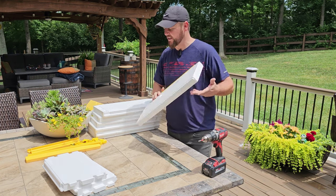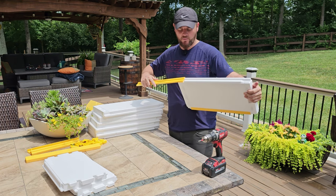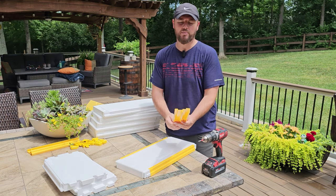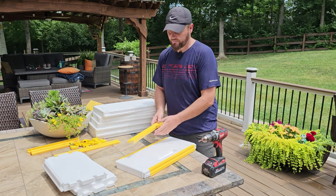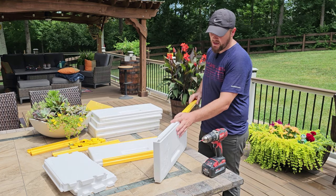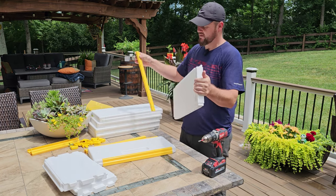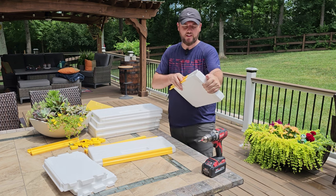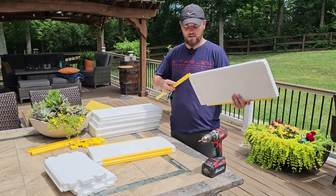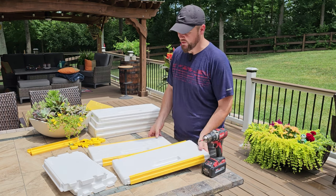You have a top and a bottom piece — they're a little bit different in size. The profile is lower on the bottom one. They just slide right in. If you get the wrong one, you can tell because they fit perfectly and snug when correct. They come right to the middle and that's it for these two sides.